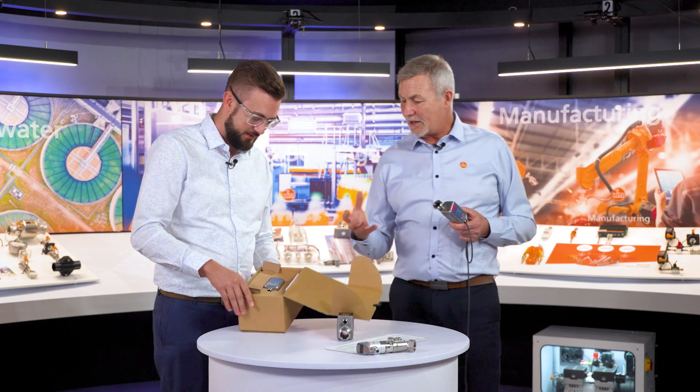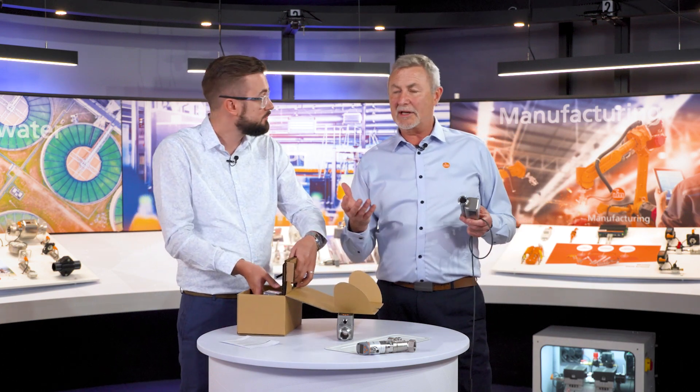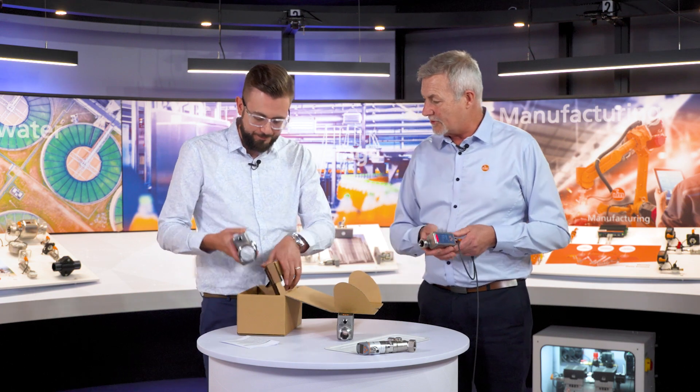I'm just wondering Freddie, would you like to unbox for me please? Of course Len, let's take a look. It's really sturdy packaging I must say. Yeah, I like the way they're packaged. These come from overseas and we ship throughout Australia — we know how big the country is — we've got to make sure they get there nice and safe and solid.